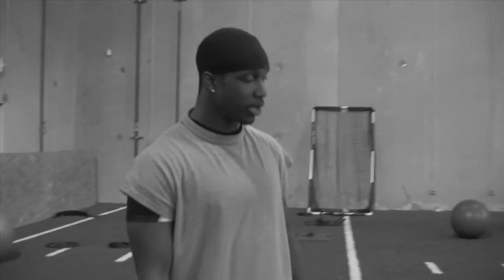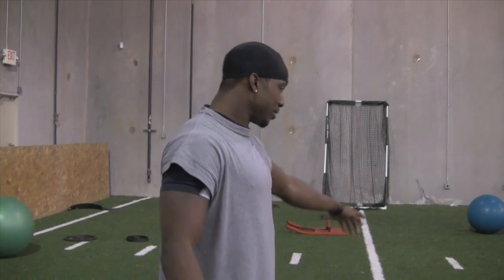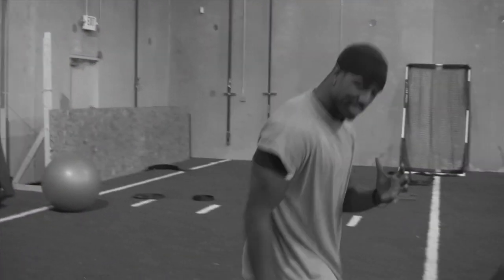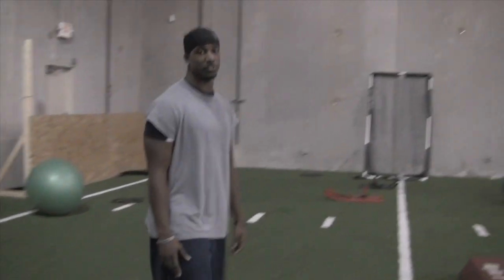I'm going to work on my start for the 40-yard dash. Basically what I'm going to do is work on my first step — my explosion step. Your explosion step and your second step are going to be your most important steps. Getting out, getting that knee up, is going to be very important to get your fast crawl for the 40.